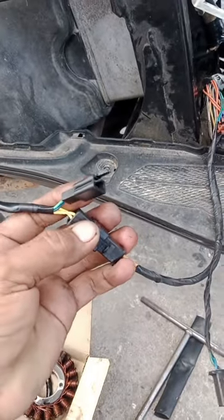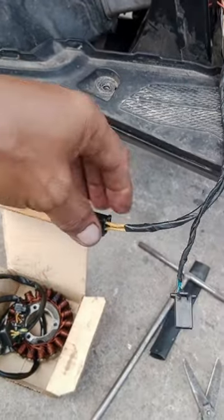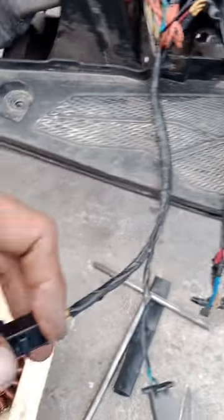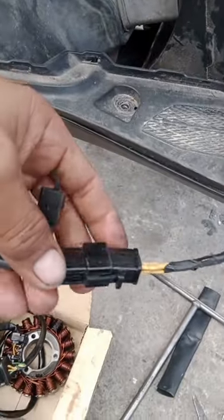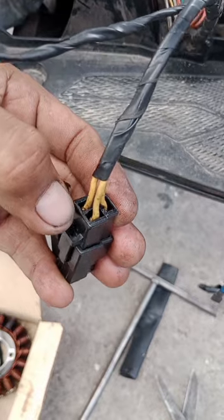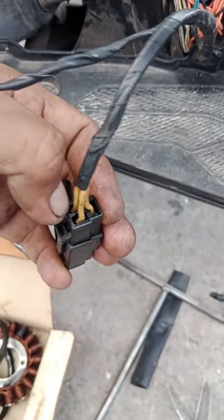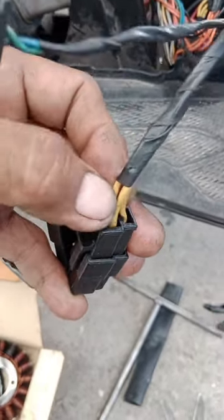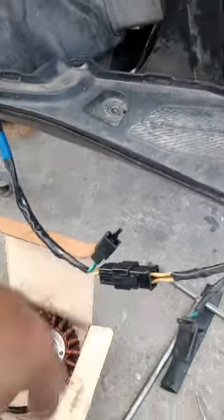Eto yung manggagaling ng stator coil to. Tapos ayan, nakalagay na yung regulator, tinest natin ito - tinest light natin, ayan bawat isa rito. Yung liwanag nya ay parang liwanag lang ng sigarilyo.